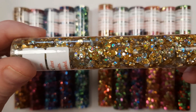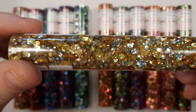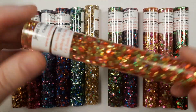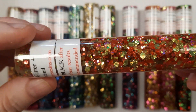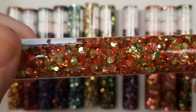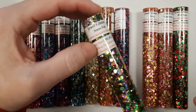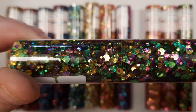Medallion is silver and gold. Orchard is red and green. Street Fair is green and purple.